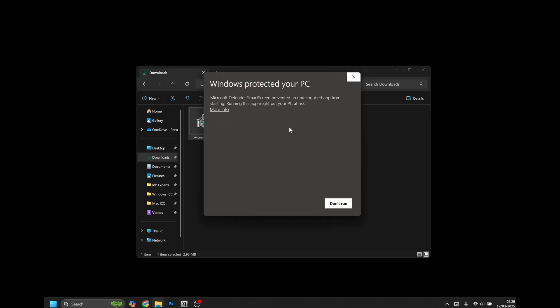Now you'll be presented with a protection window. WIC is not signed, so Windows will see it as a threat, but it is a perfectly safe program. Click 'More info' and then click 'Run anyway'.